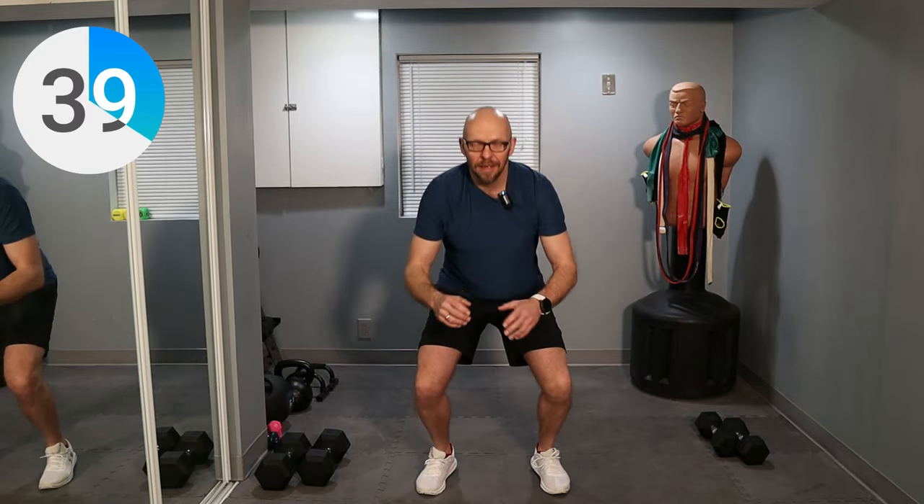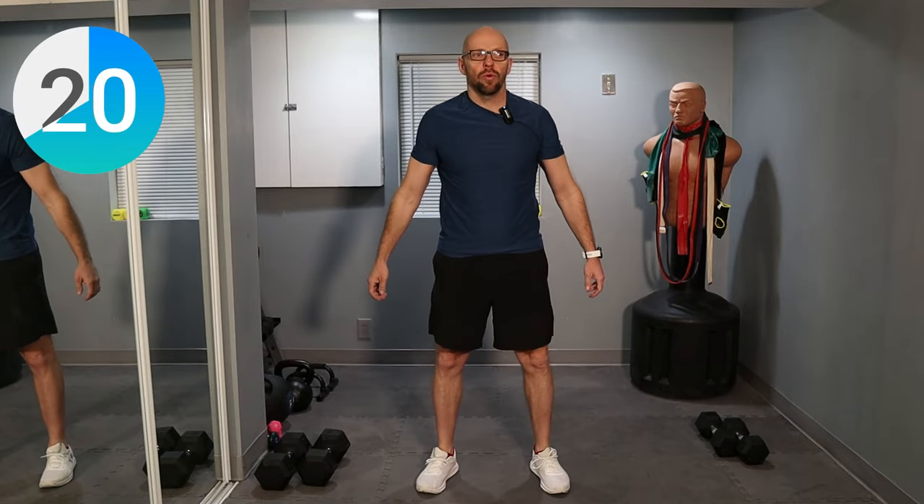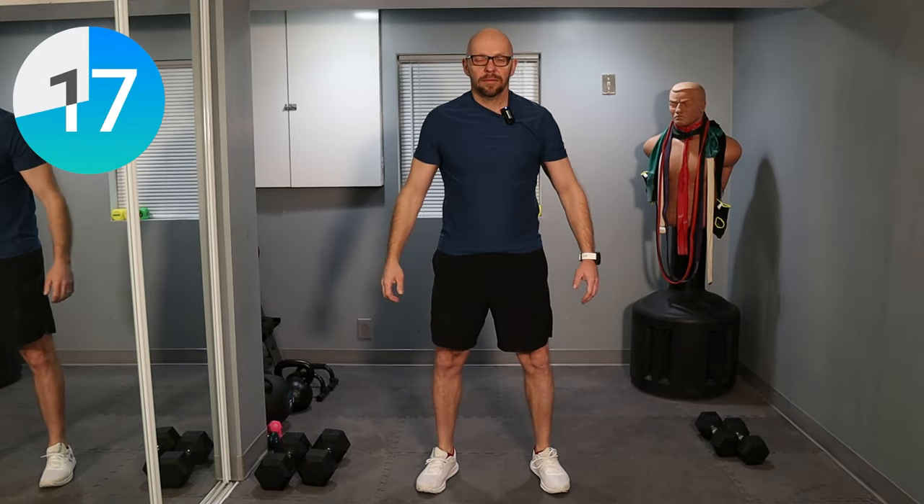Nice and easy, keep on squatting. Get those legs warmed up, get that heart rate moving a little bit, get that blood flow going. Let's go. We got a little less than 30 seconds left. Keep it up, about 15 seconds left — stay right here and stay with me. Down and up. Five seconds. Three, two, one and shake it out.